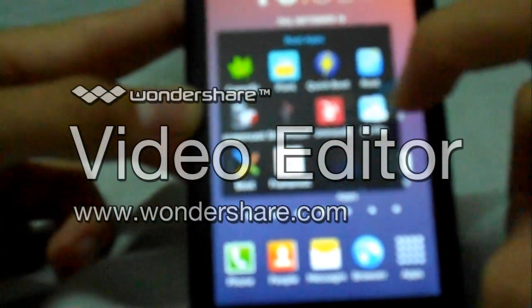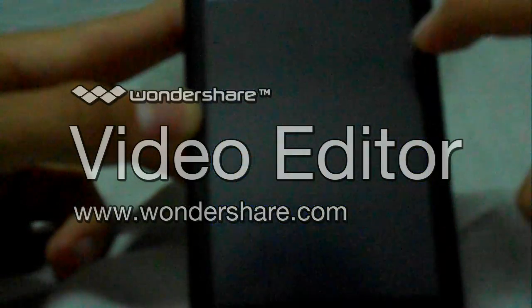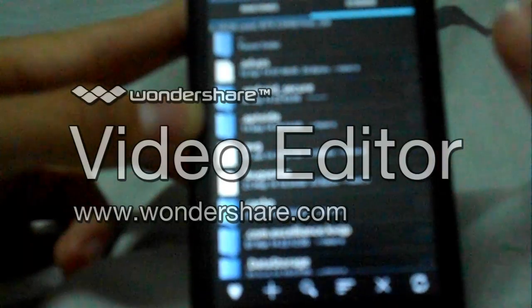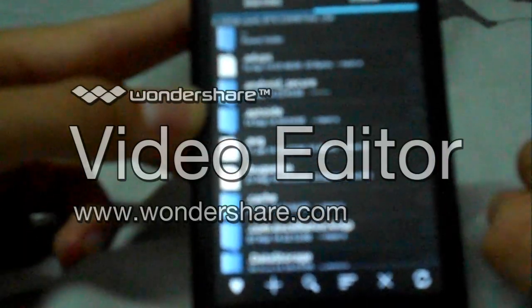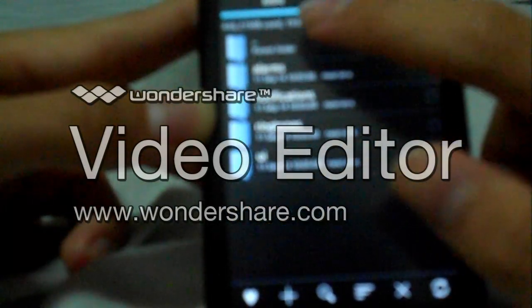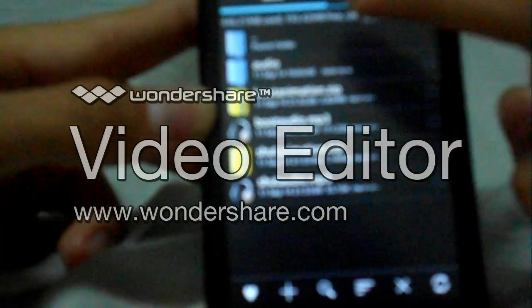The fourth is Root Explorer. This app basically lets you mod your phone without any hassle at all. It is a paid app as well.